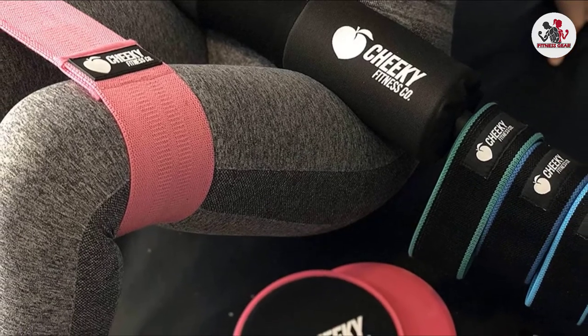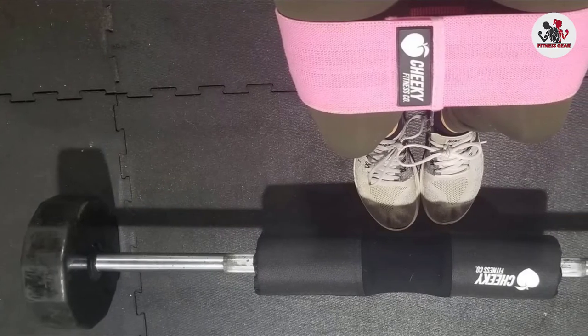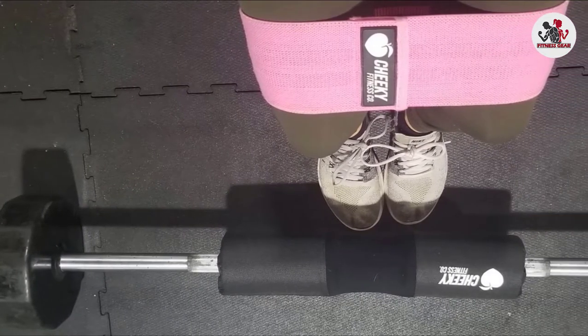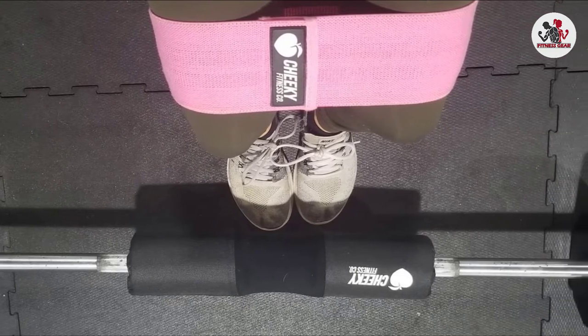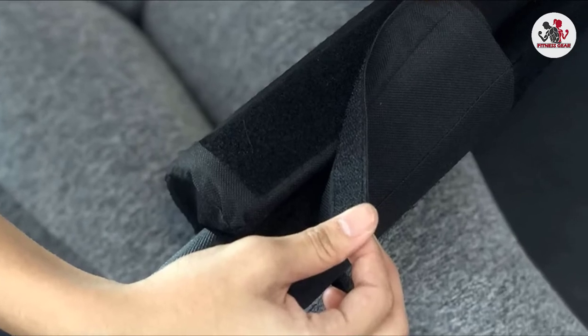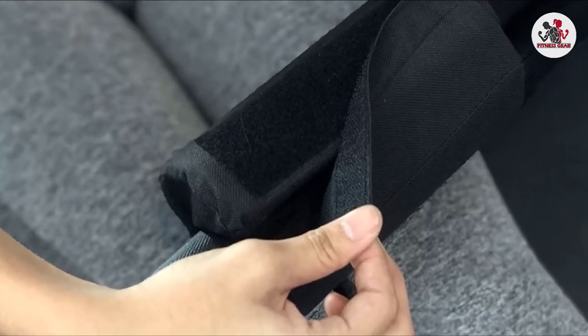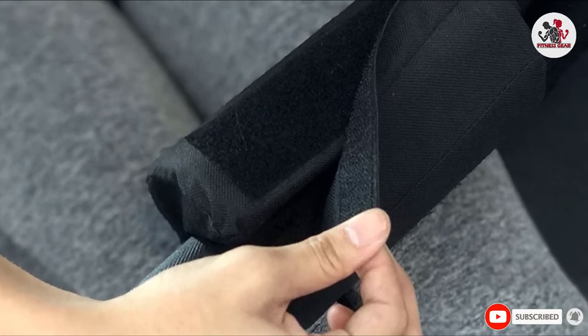The barbell pad is designed to fit both 2-inch Olympic barbells as well as Smith Machine barbells, meaning you can use it for alternative glute training techniques. The pad has an overall thickness of about 16 inches, which isn't as thick as the Dark Iron Fitness one but thick enough to protect you from bruising during hip thrust. It also has a middle groove that makes it a good option for squats as well.